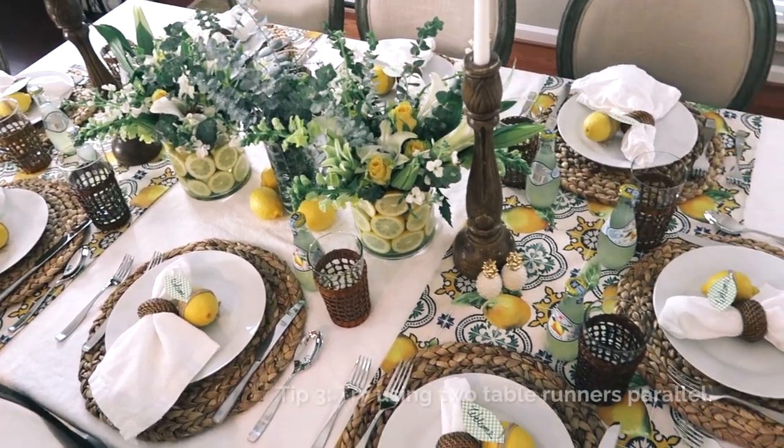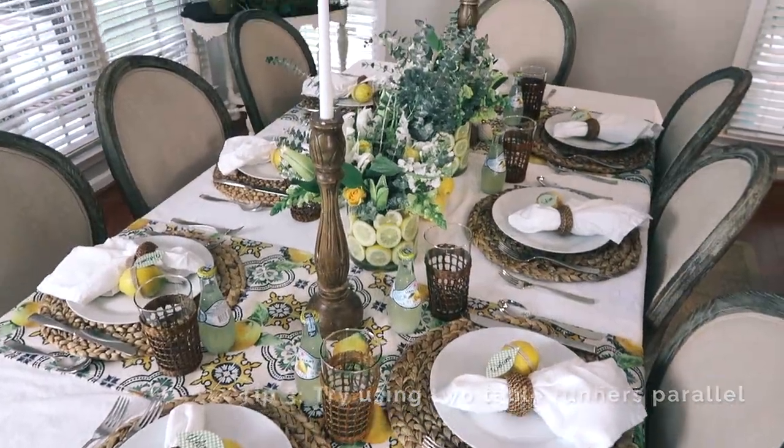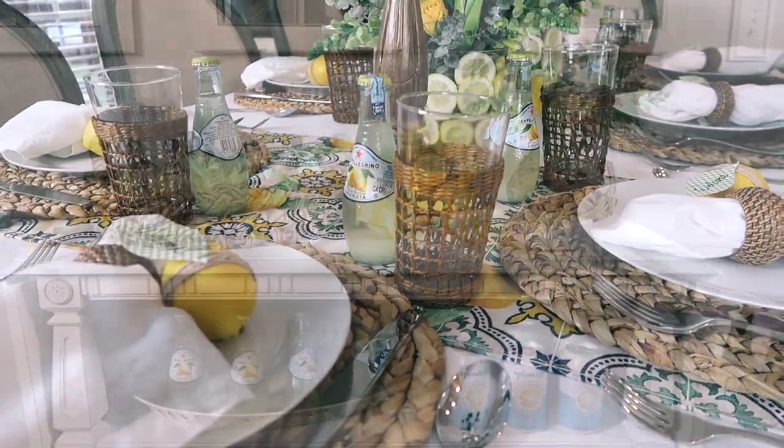The decorative linen table runners that I picked up in Italy set the tone for the dinner. Their beautiful mosaic and lemon pattern created a unique backdrop for all the table essentials.